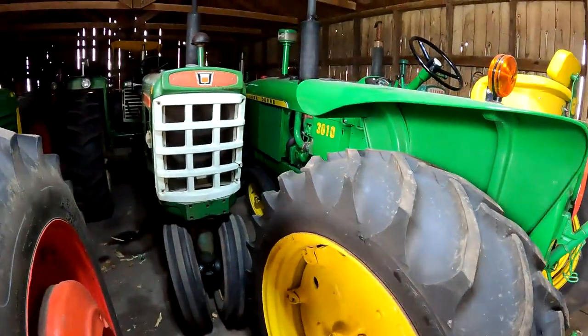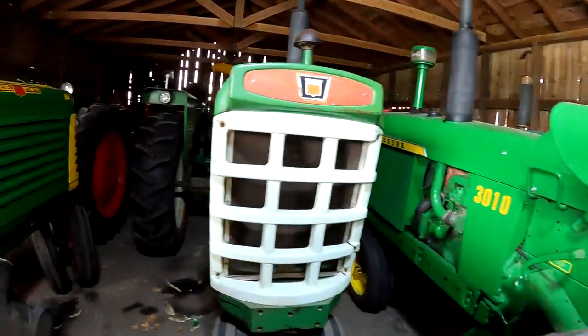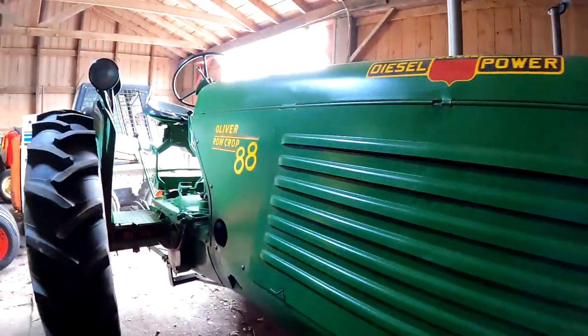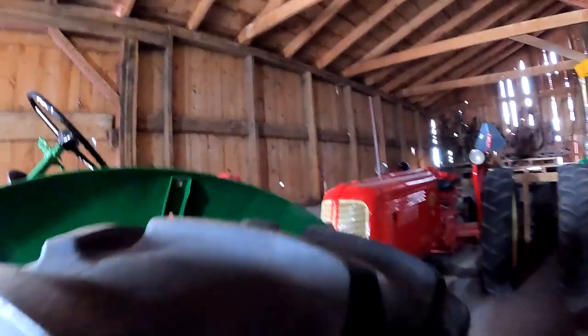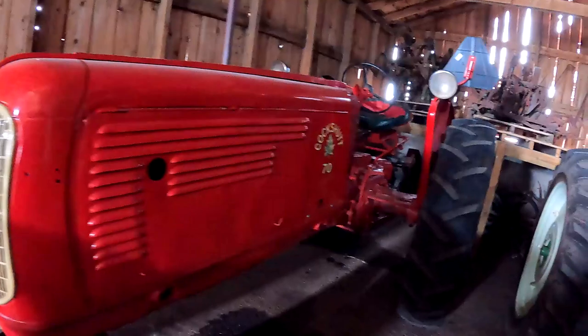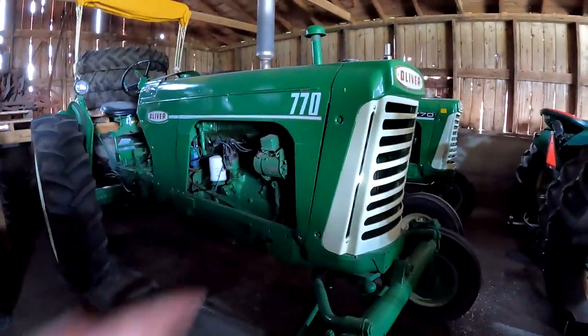There's a John Deere 3010 along with these Olivers. Here's an 88 Diesel — Roll Crop, narrow front. Here's a 77. Here we have a Cockshutt 70 painted up nice, and then an Oliver 770 — this is the old style grill. Looks like it's got a canopy on it.